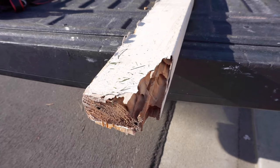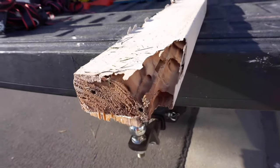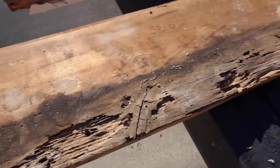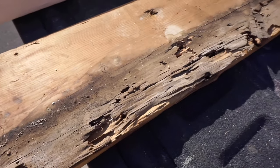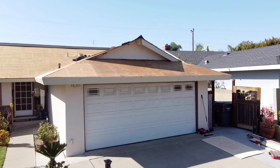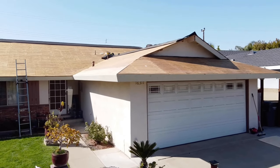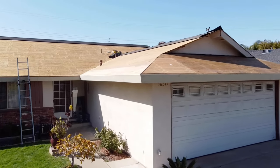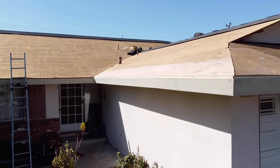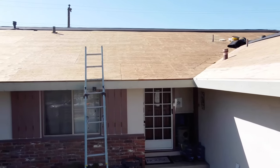This is an example of one of the rafter tails that we replaced — you can see it was eaten up pretty bad and there was no saving it. Here's an example of some of the termite-damaged shiplap we replaced. The shiplap wasn't primed because it had plywood on top of it. Every piece of wood we replace comes pre-primed — we never install wood on the home that is not primed because termites can still access it. We installed pre-primed shiplap, fascia board, and rafter tails, and also a spruce fascia board so that the termites will not eat it again.